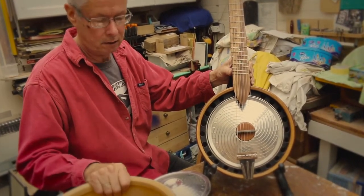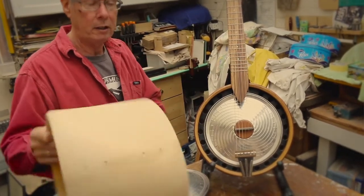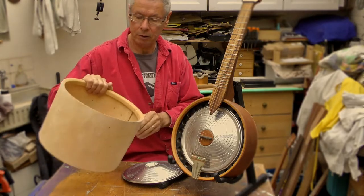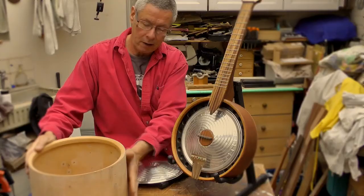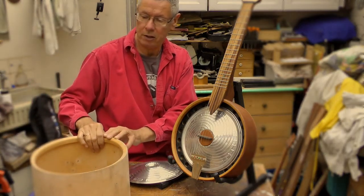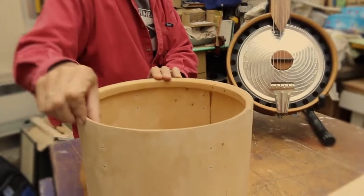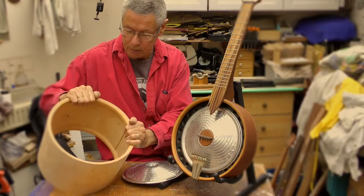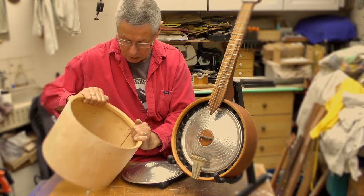It's made again recycling bits. This is a drum shell, just a plywood laminated drum shell. The outer glitzy cover has been taken off, sheet glued to the outside. There is a nice rim already fitted into this one, top and bottom. It looks like it's a piece of beech.